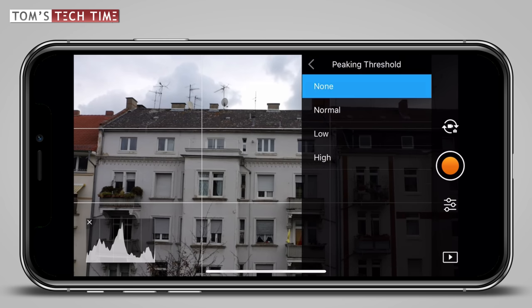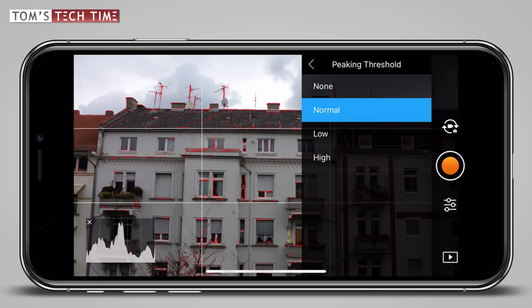Peaking threshold is a nice function. Once you activate it, red lines cover all edges that are sharp and in focus. I actually like this tool for filming details or when filming on the ground with normal DSLR cameras, but when having a drone up in the sky filming landscapes, you're usually quite far away, you focus once, and what you want sharp is usually sharp. The red lines somehow block my view, so I leave the peaking function turned off.